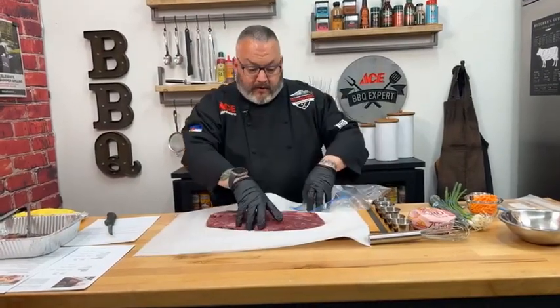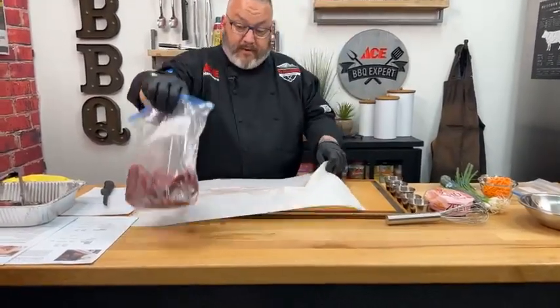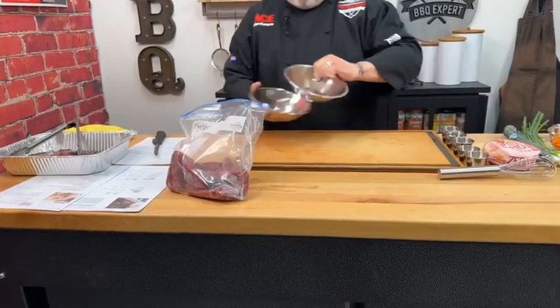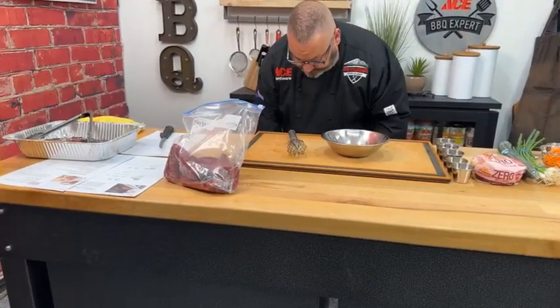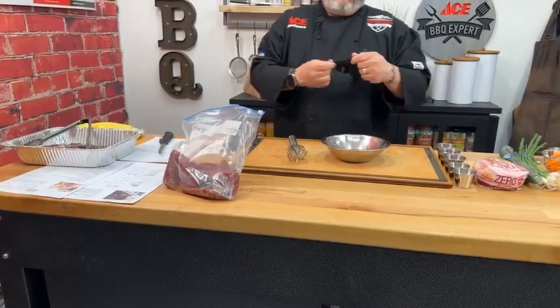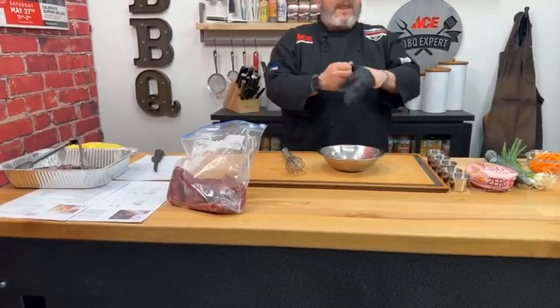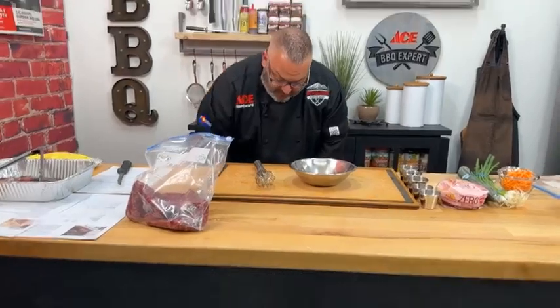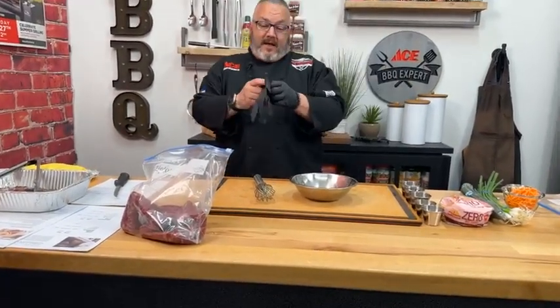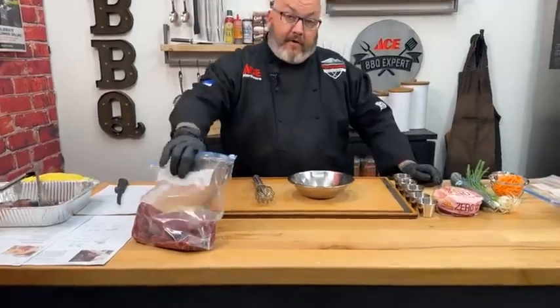I've got some zipper bags here — I'll go ahead and take that flank and put it in a bag as our holding container while we make the marinade. Just a reminder: even after we're done live today, Wednesday the 24th, I always come back and answer your questions and comments, so if you're watching this later, don't hesitate to leave questions and we'll get back to you.